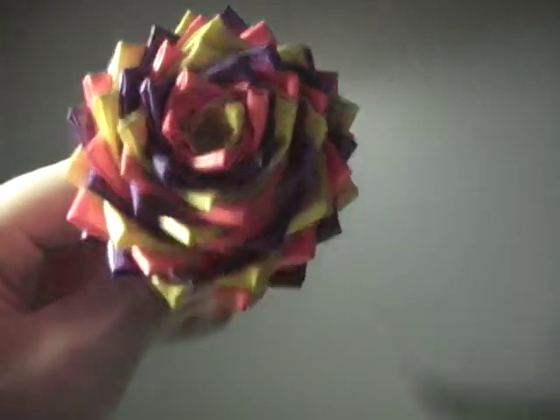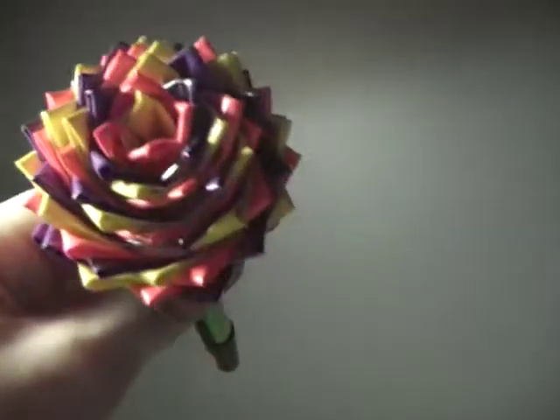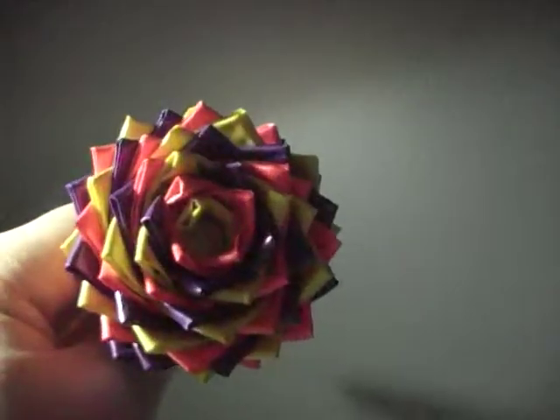Then I have this yellow, orange, and purple one with a green stem on a black pen. This one's my favorite.